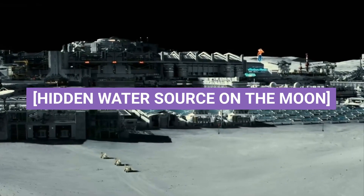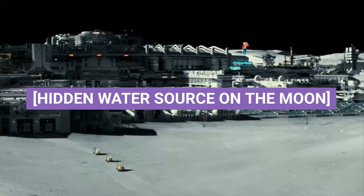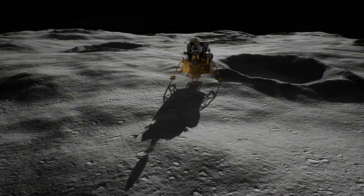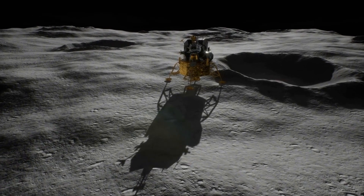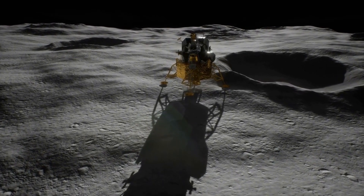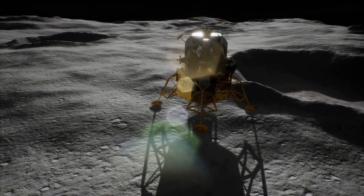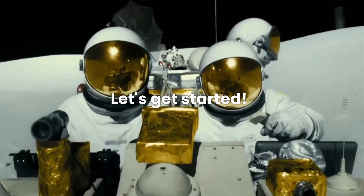Hidden Water Source on the Moon. Welcome back to Science Today. In today's episode, we're diving into the mystery of water on the Moon and the groundbreaking discovery of water in glass beads on the lunar surface. Let's get started.